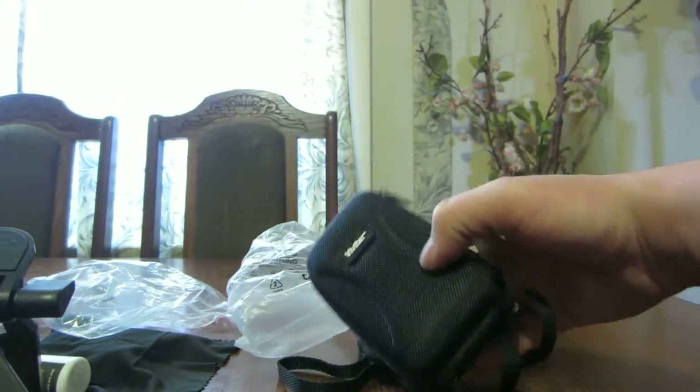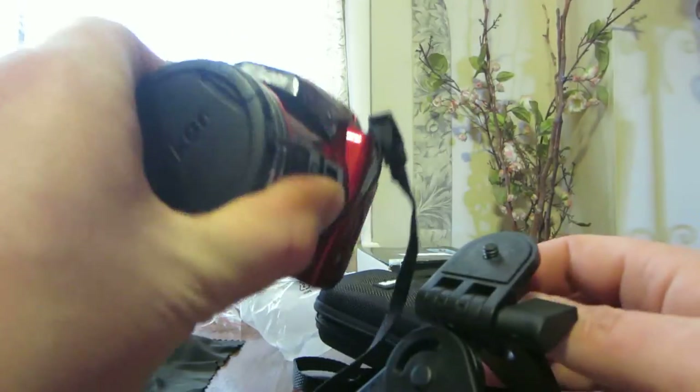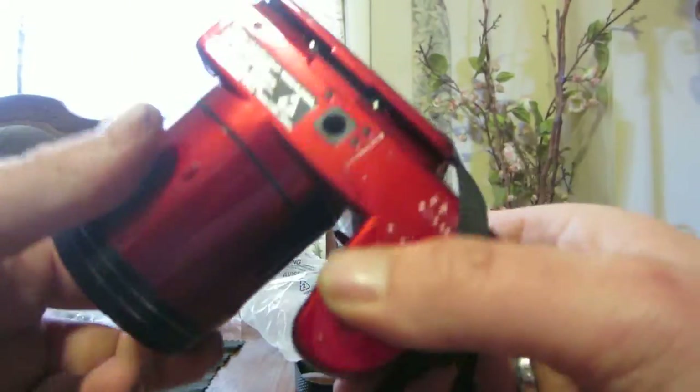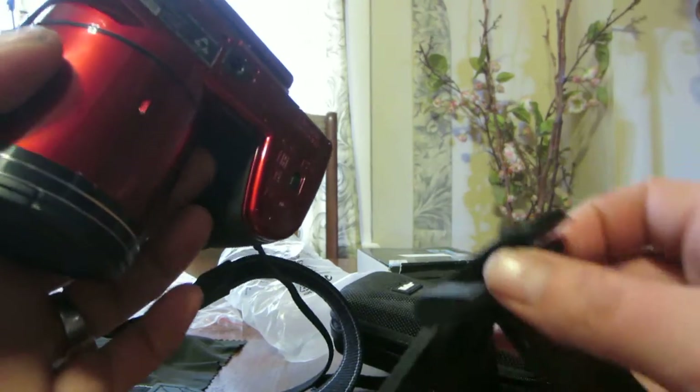So that's it that comes with that. So now we're going to set it up here on my Nikon L840. This camera weighs enough too, guys. It's a heavy enough camera.